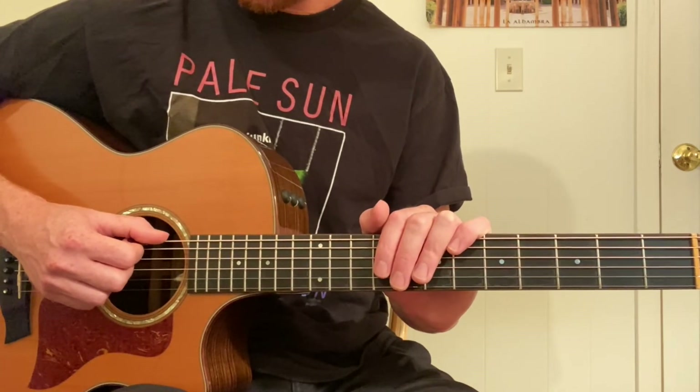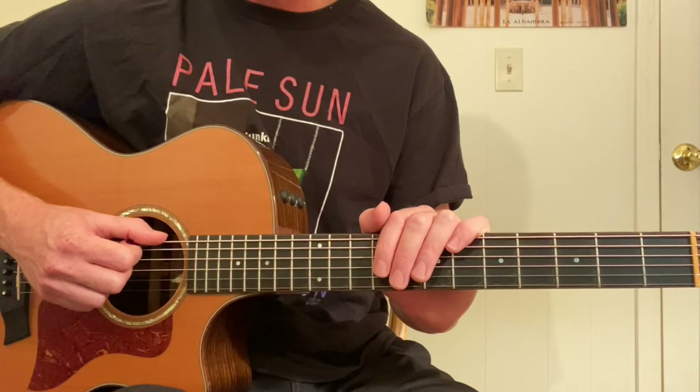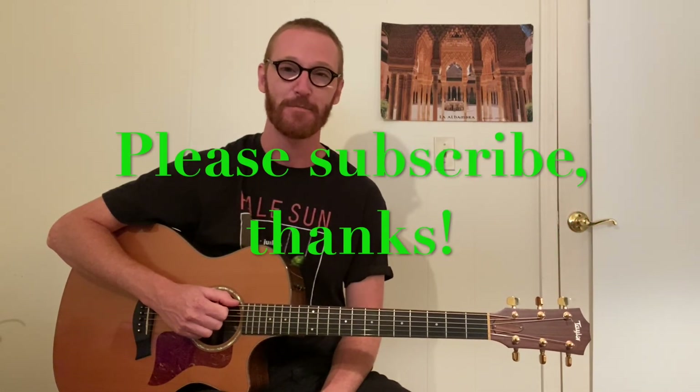Hope you've enjoyed these exercises. Check out part one if you haven't already and enjoy working on this. Well done everybody. Remember to practice these slow and get them up to speed over time. Remember to subscribe to MT Guitar and check out the description for things to look at. Have a great day and we'll see you next lesson. Bye.